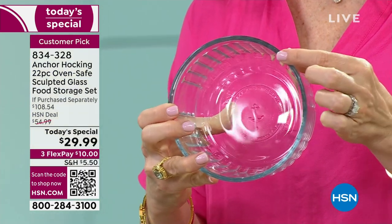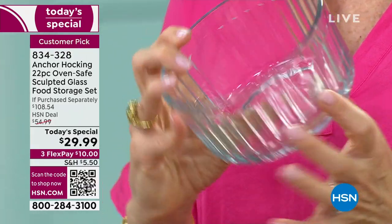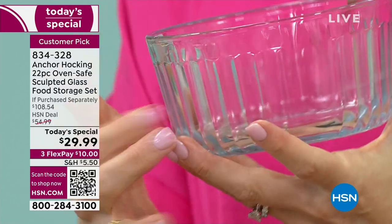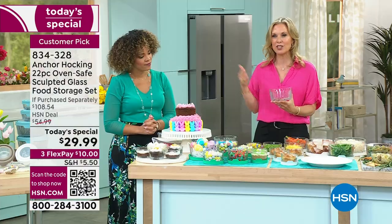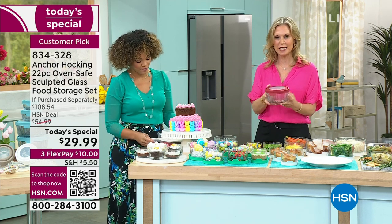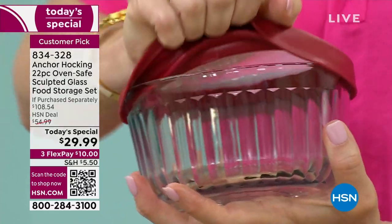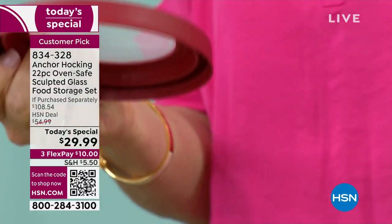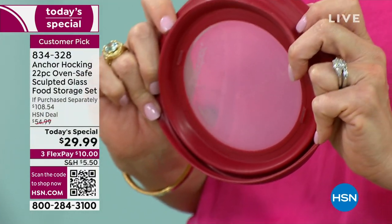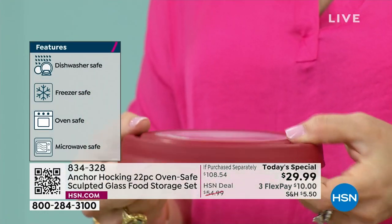It has this beautiful sculpted detail on the outside, but on the inside it's perfectly smooth — you're not having to clean any ridges or scrape anything out. This is reminiscent of our vintage styles. The TruSeal lid has a nice big tab, so if you have dexterity issues, it's very easy to put on and take off. The lids are not brittle — they're pliable. You can turn them inside out for a clean rinse, and use them in the microwave.